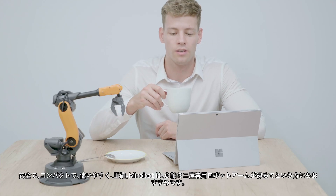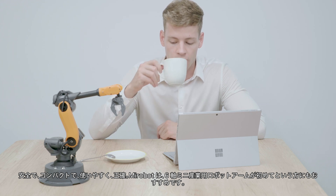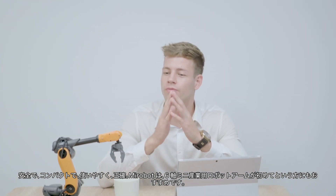Safe, compact, easy to use, and precise — this is MirrorBoat, your first 6-axis mini industrial robot arm.